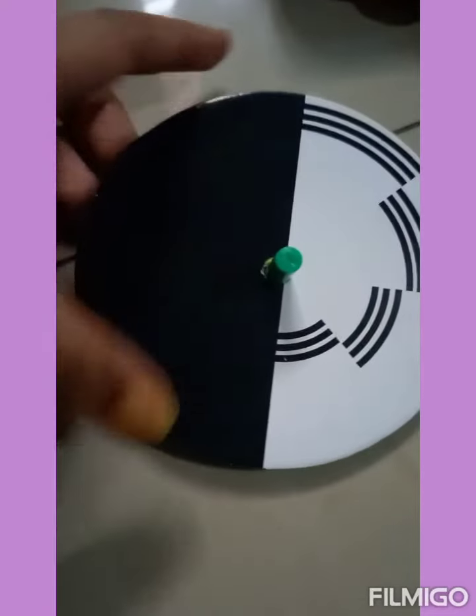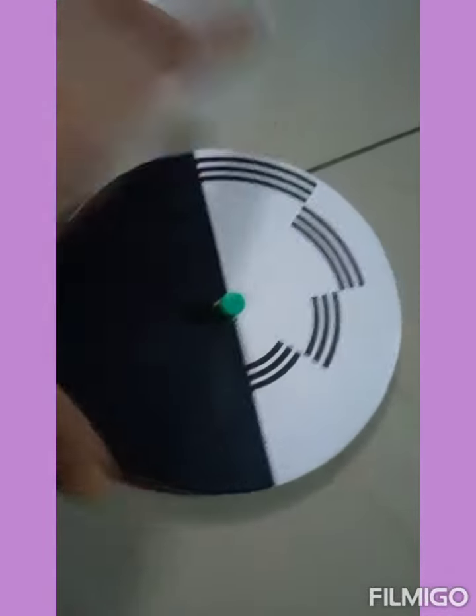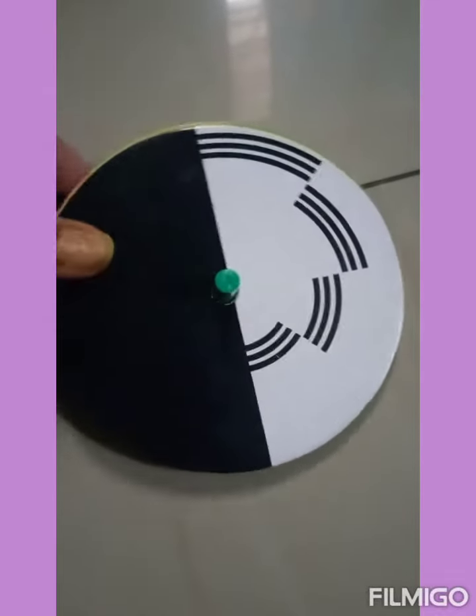Welcome back to my channel, The Center of Learning. Today we are going to do a small experiment — a physics experiment. Let's get started. The name of the experiment is 'Spelling Colors.'